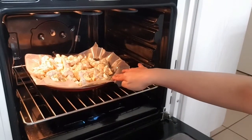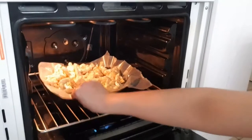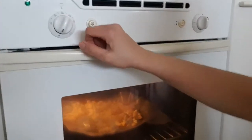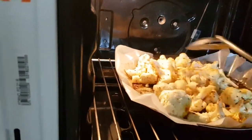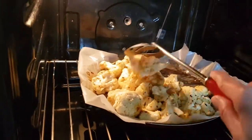After 4:30 to 4:50, it's 4:50 sa ating color flower. So ayan, bagay na natin. So, 135 degrees. Para hindi sinusunog, i-mix-mix nyo. Ayan, almost done na siya mga friendship.